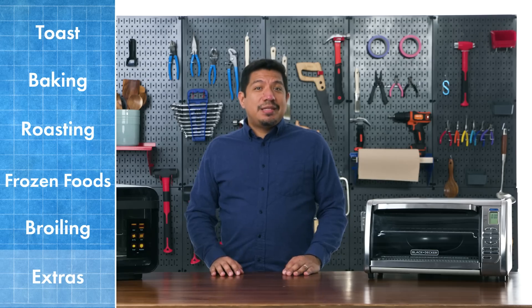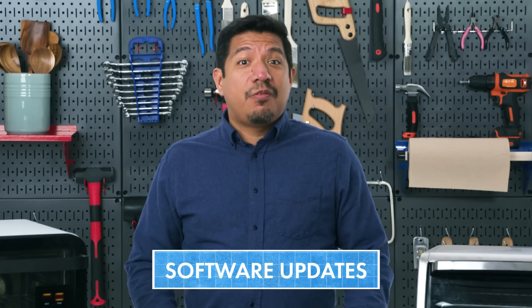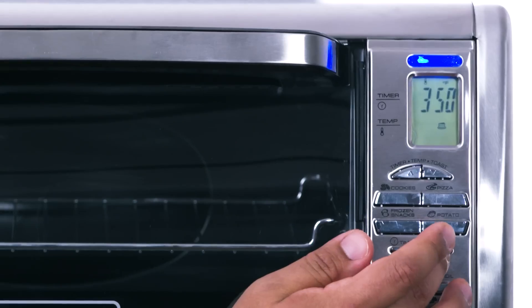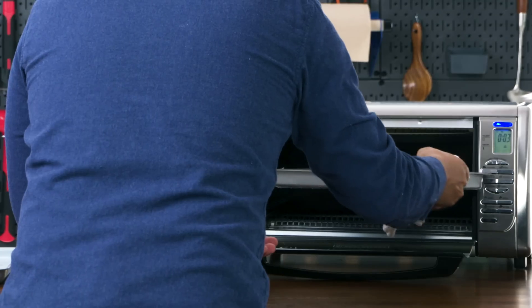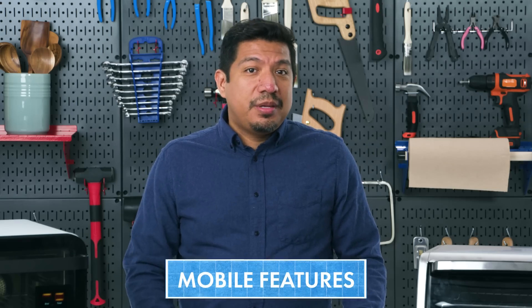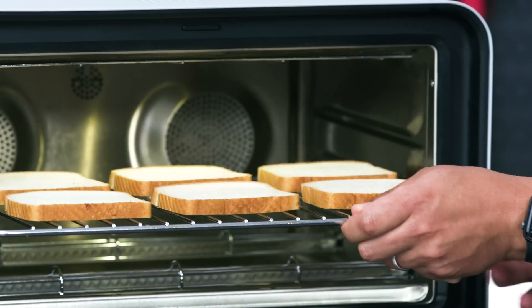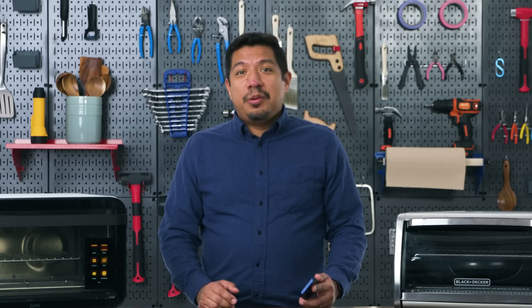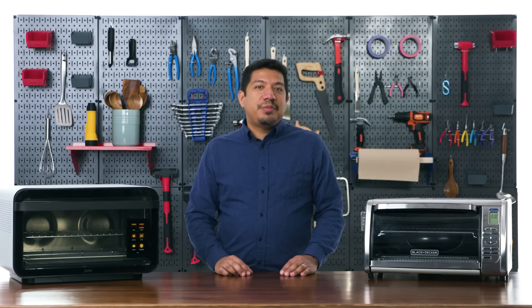As an engineer, there are a few things I couldn't help but notice doing these tests. Software updates: the June is clearly a smart device at its core. The Black and Decker requires you to learn and adjust manually. The June learns from your usage — and from every other user sharing data. For example, the original June had one bacon cooking program; after gathering user data it now has 64 individual programs. Its mobile features also let you start cooking remotely — like starting toast from your bed.